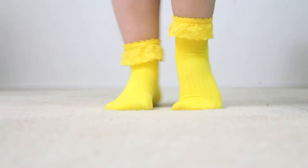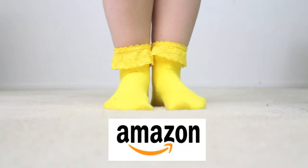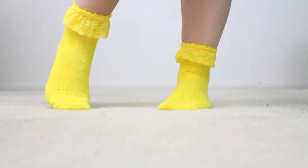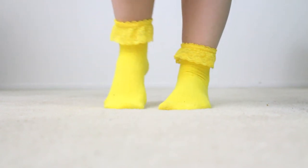I also ordered some yellow socks with lace on them from Amazon. I really felt like they matched her wide-eyed personality very well. I put the link in the description below if any of you want to order them.